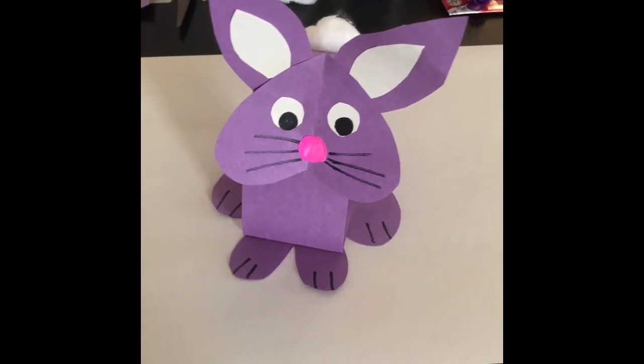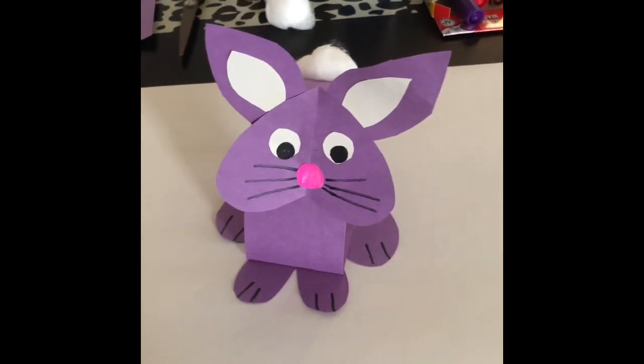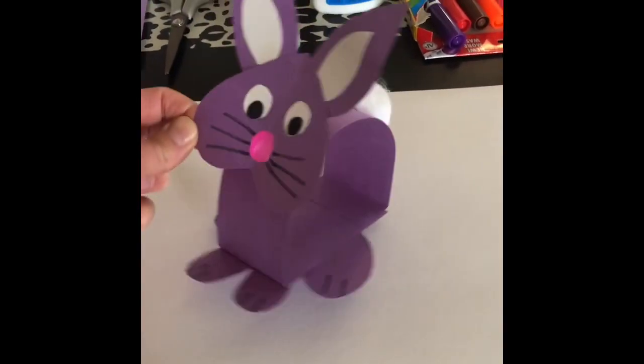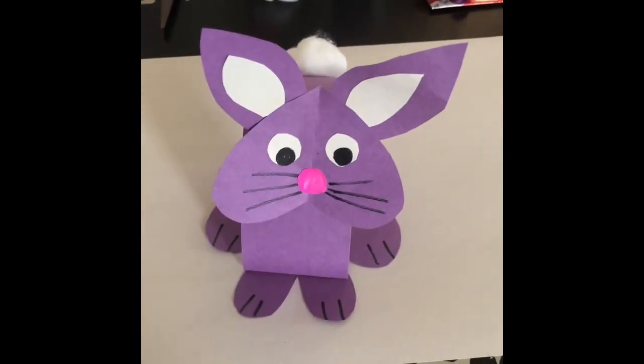Hi everyone! Today I wanted to share with you this super easy bunny craft that you guys could display for Easter this weekend. It's got a cute little bobble head and fluffy tail, and you will need the following items.